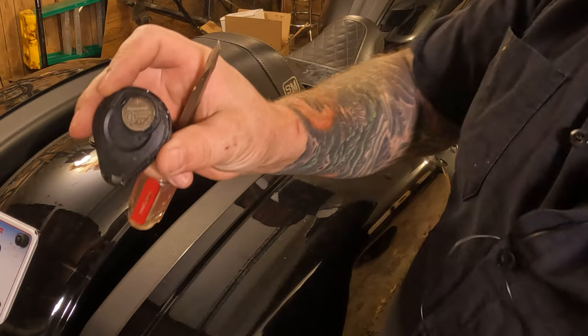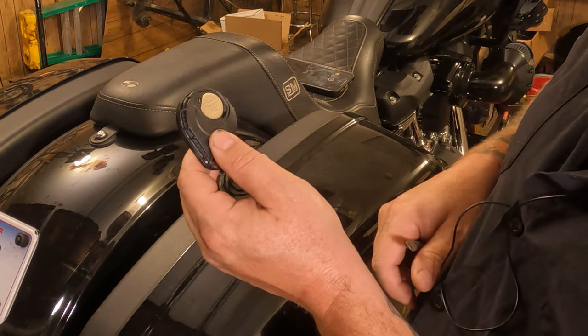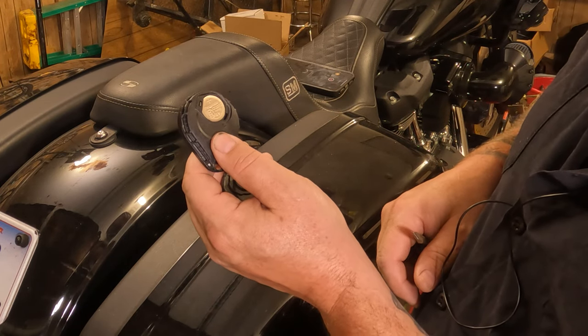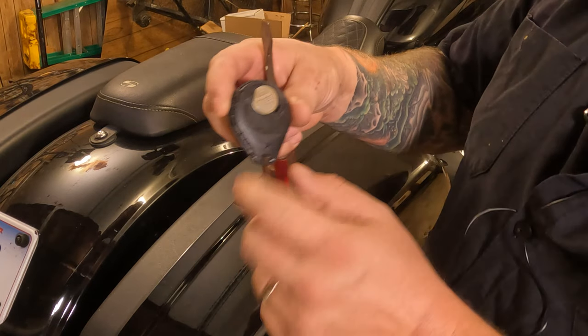And there you go — there's your battery. This is a Panasonic CR2032. The most important thing to remember is it's a CR2032 battery.